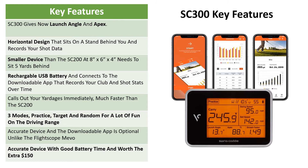The SC300 calls out yardages much faster than the SC200. It still has the three practice modes that we think are a lot of fun and will get you out to the range more. It's a highly accurate device, and the downloadable app is also optional, so you don't have to use it like you would with the FlightScope Mevo. Overall, this is a highly accurate device with good battery life, and in our opinion it's worth the extra $150 over the SC200.